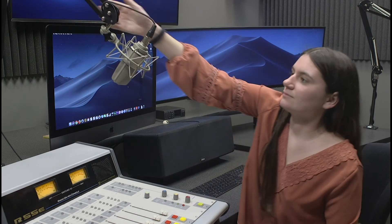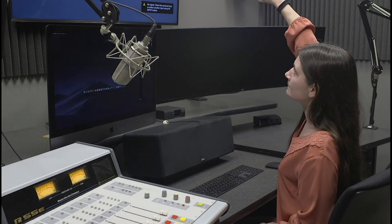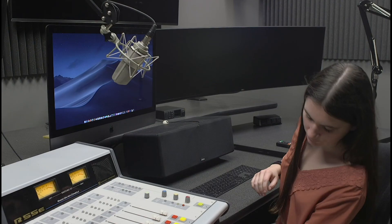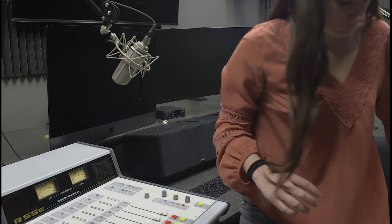Before you leave the room, please shut off the gear in the following order: first the right rack, then the TV, then the computer, followed by the left rack, and finally the lights.